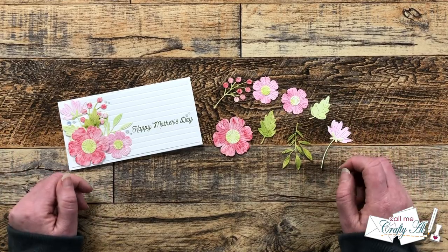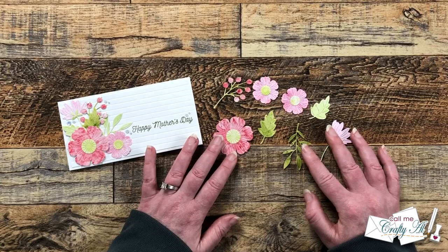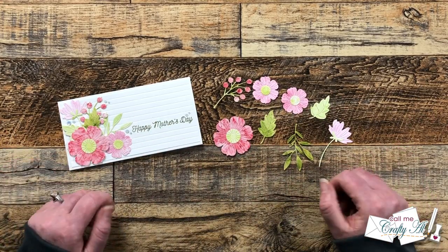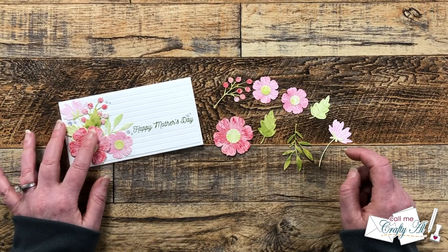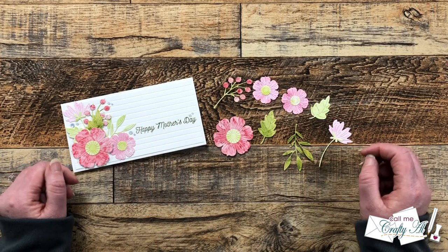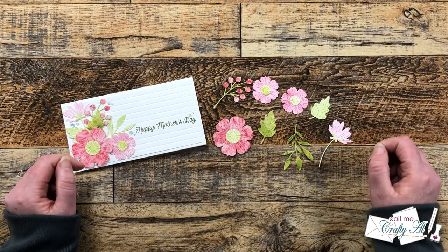I wanted to slow things down for just a second and let you know that off screen, I've already decided what I wanted my card to look like. After my flowers had dried, I played around with the arrangement on an A2 card base, thinking I was going to use all the flowers on one card, but I wasn't liking how those looked on a single card. So I came up with a corner floral cluster idea and decided I would turn these into mini slimline cards. Sometimes it isn't always easy to finish a card on camera, but I am going to show you how I put this card together, and now we'll have two cards from those die cuts we made earlier.